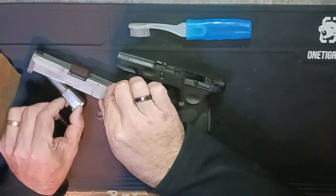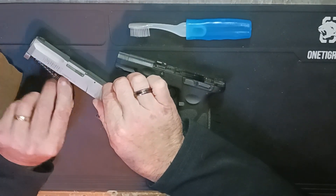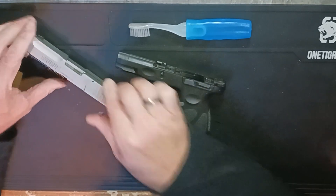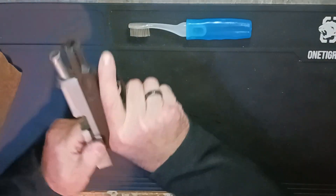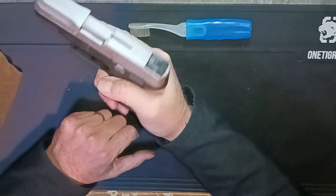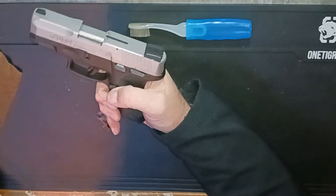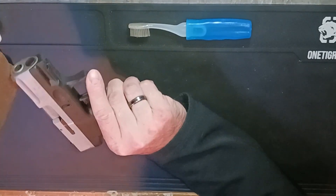So if we put everything back together the way it's supposed to be — there we go — and then pop the slide back on. Notice as we shake it, we have lost that noise, which is fantastic.